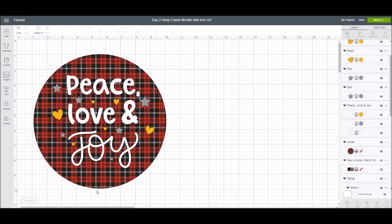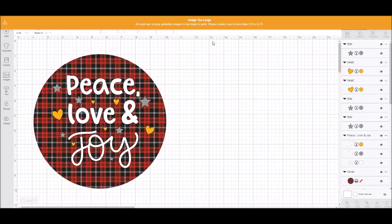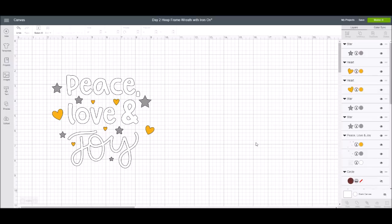Now, if I went to cut this, it's going to tell me my image is too large, because with print and cut your printable image can only be nine and a quarter by six and three quarters. But we're not actually printing this — the circle was just a representation for our hoop wreath. So I can go to the layers panel, click the little eye next to the circle, and hide it so it won't cause a problem when cutting.